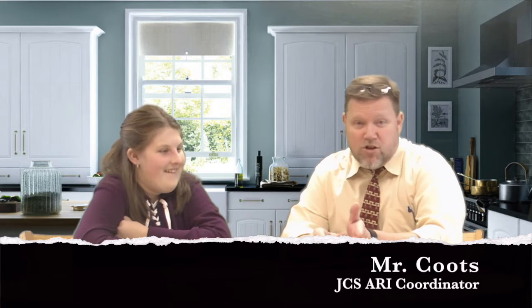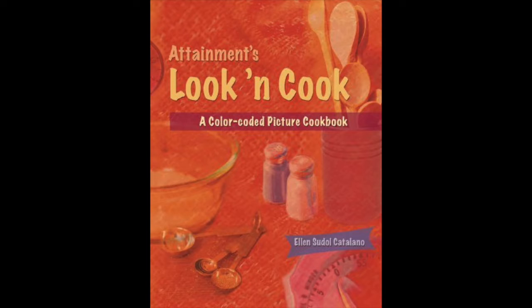We're going to take a deeper dive into an ARI grant that Ms. Noble actually received this year. I'm here today with Abby, one of her students, and her grant basically deals with this book, Look and Cook. We're going to find out a little bit about it from Abby.